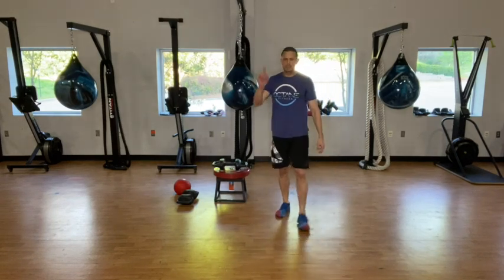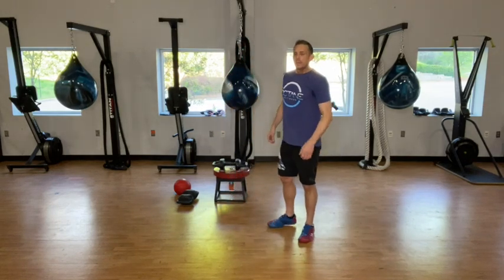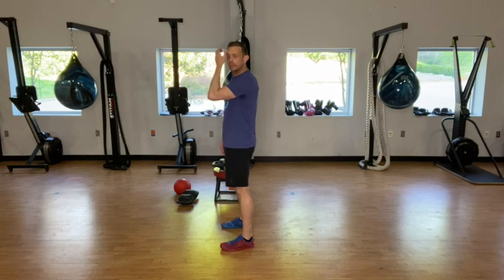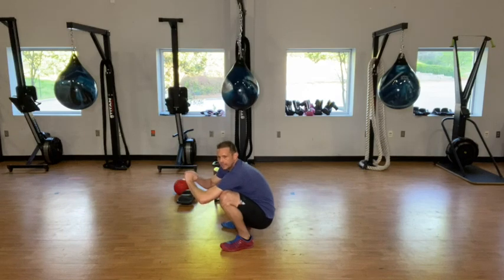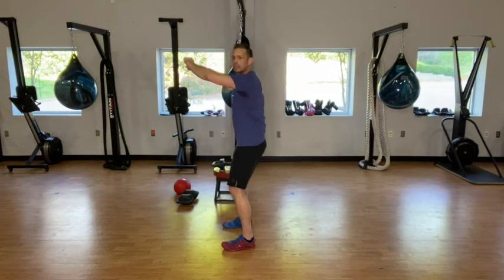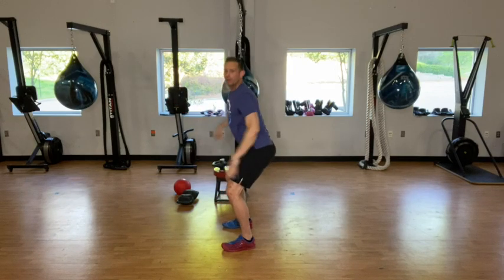Shake that out — that's round one, we have 2 more of those. On that squat hold, it's really easy to go all the way down and just sit here — you're not doing anything, you're just stretching the hips, which isn't a bad thing, but it's not the goal. We want to keep tension on those quads, stop about right here and do the squat hold — hands up, chest up as much as we can, and hold that position.